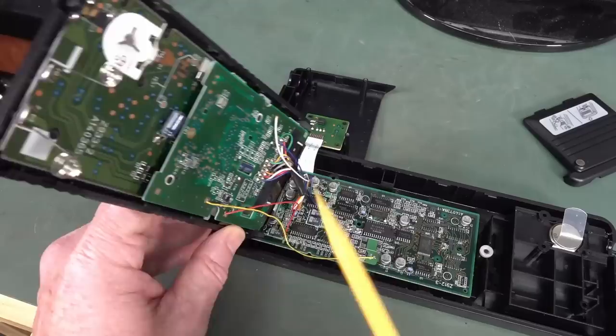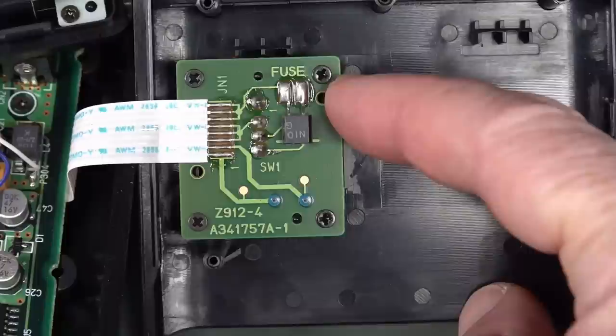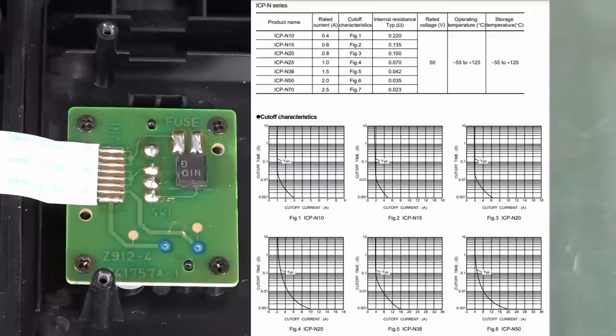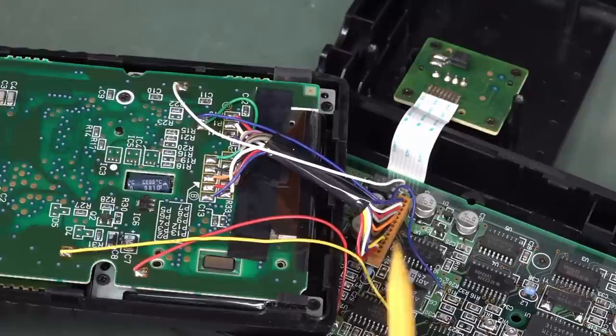All bog standard stuff. There's a ribbon cable going over to the slide on-off button on the top. Interestingly, that says 'fuse' - a TO92 fuse. Sure enough, that's an ICP-N10 fuse, and I've found a datasheet that has Roam branding as well. I've never seen a fuse in a TO92 package before. I love how they've gone for that Japanese tradition of just soldering a wire straight through instead of using a connector.